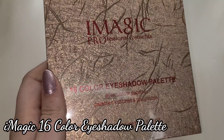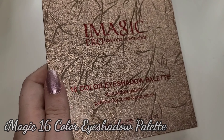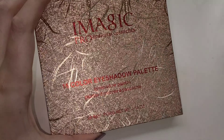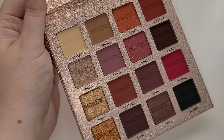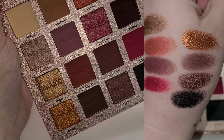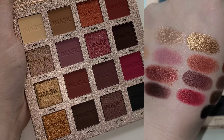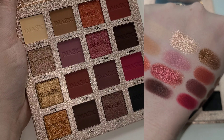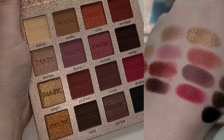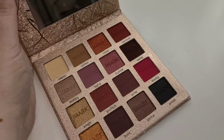This is from iMagic Professional Cosmetics — their 16-color eyeshadow palette. Really cute packaging, it's sealed. There are some beautiful shades: shimmers look gorgeous in the pan, some bright pinks, cool-tone pinks, regular neutral mattes, and some rust-red kind of neutrals. I'll insert swatches on screen for you. I've never heard of this brand but I'm actually really excited to try it out.